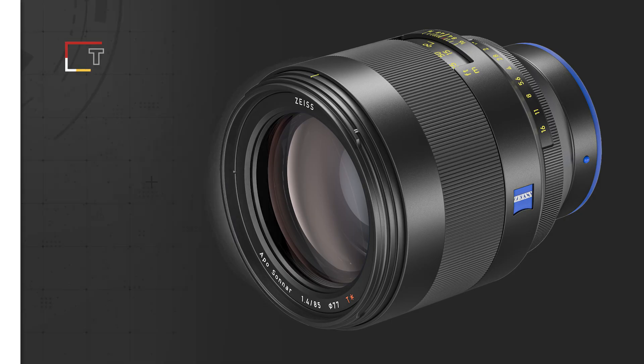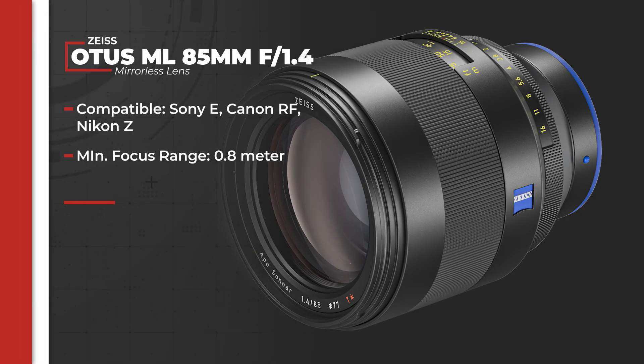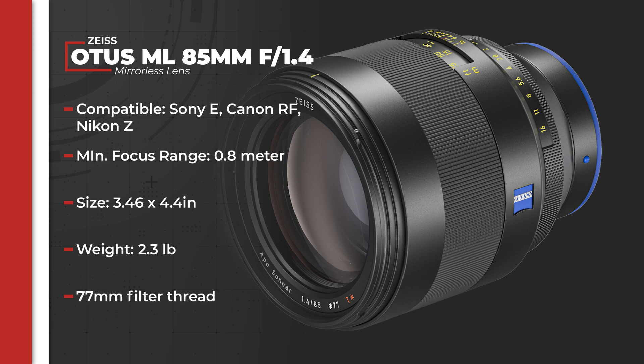Zeiss states that the 85mm Otus will have all the same imaging features, with the only major differences beyond the obvious focal length being the physical size of the lens itself and the focusing range.